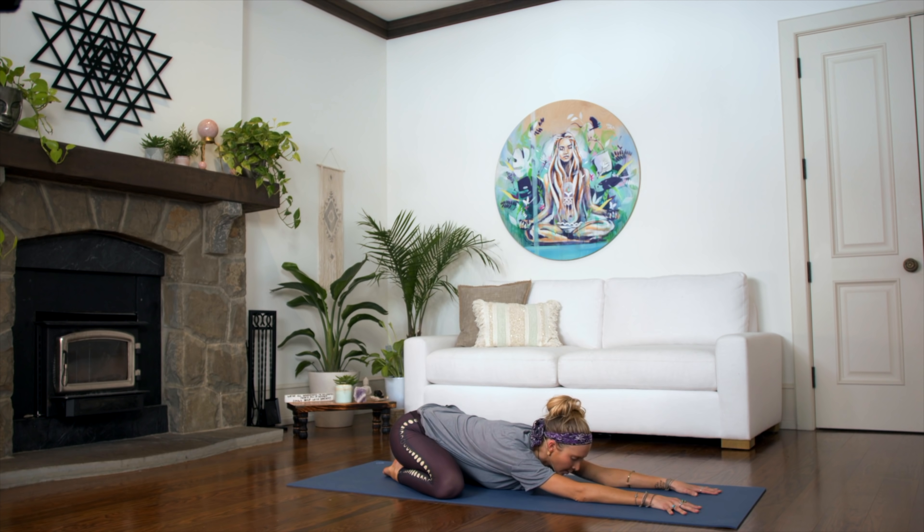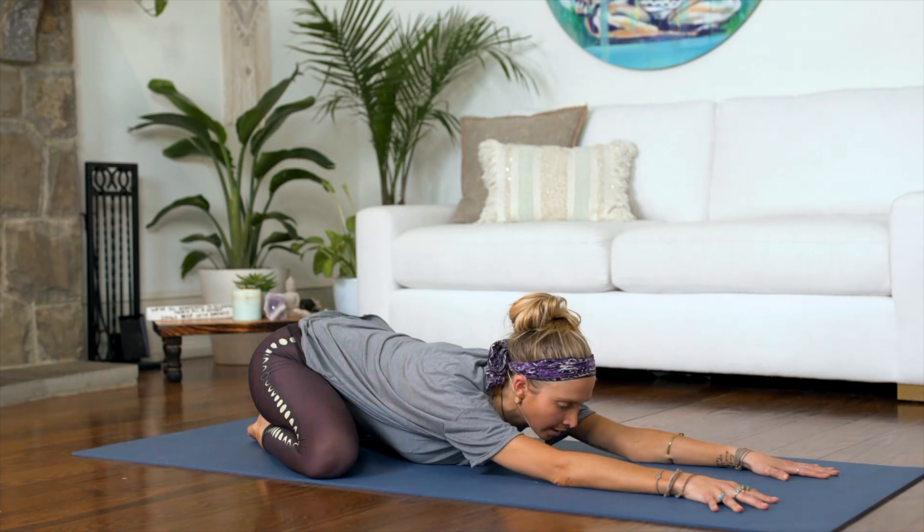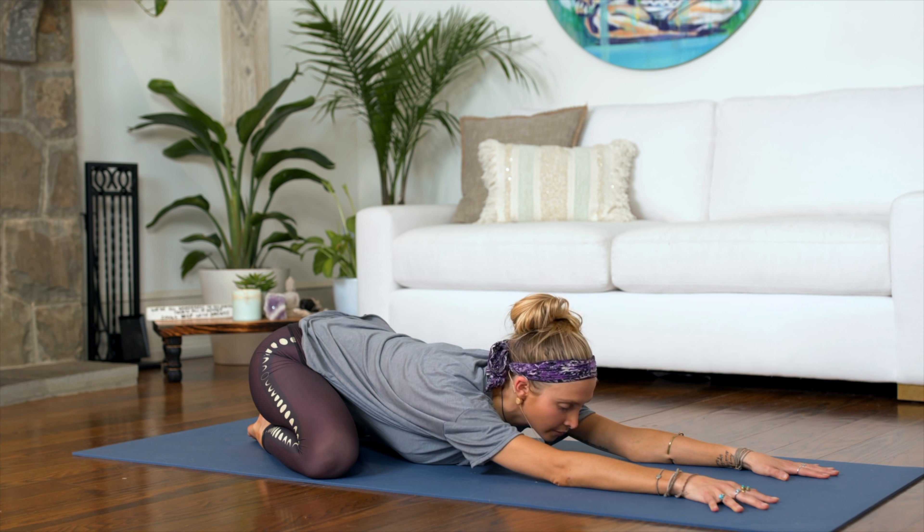Taking this opportunity to set an intention for your practice, bring yourself into the present awareness, into the awareness of your breath, allowing your breath to be the guiding force and helping you release tension and energy that no longer serves you today.